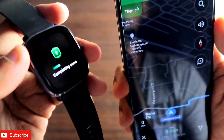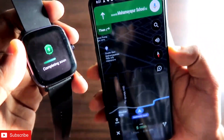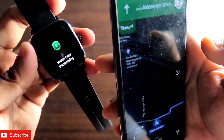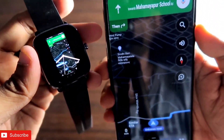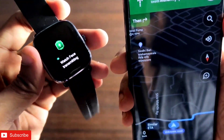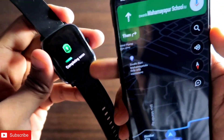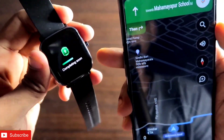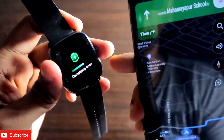It will show you the last screen from your phone and just sync the map with your Amazfit GTS 2 mini. The map screen from your phone will be transferred and shown on this smartwatch, so you don't need to pick up your phone every time to check whether you are going in the right direction. You can just look at the watch, and it syncs the map every now and then so you never lose your direction.